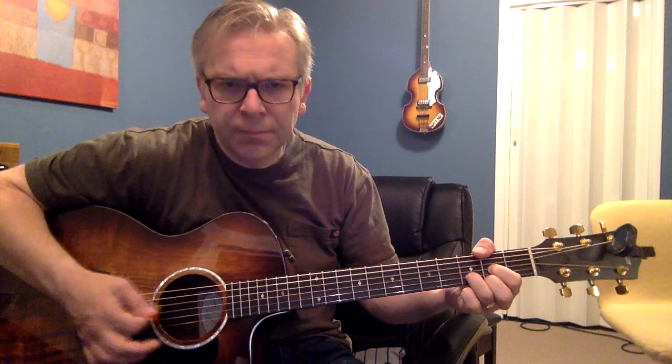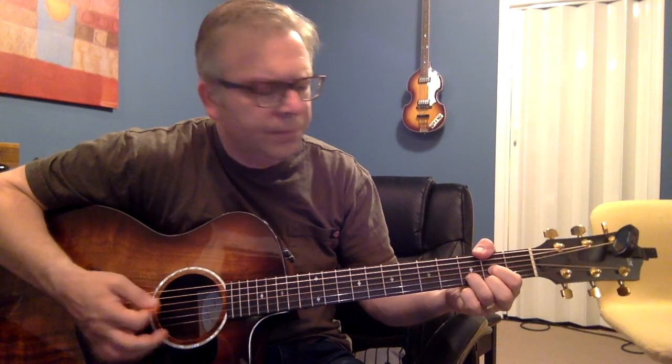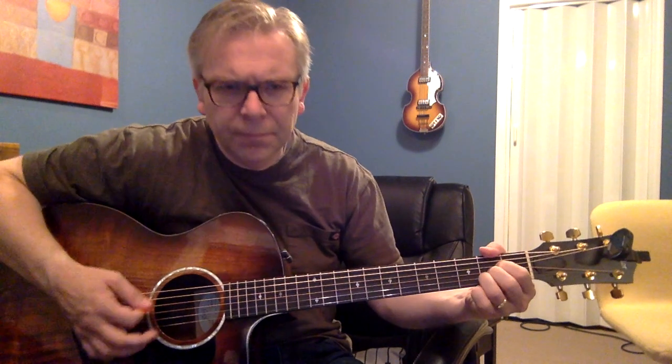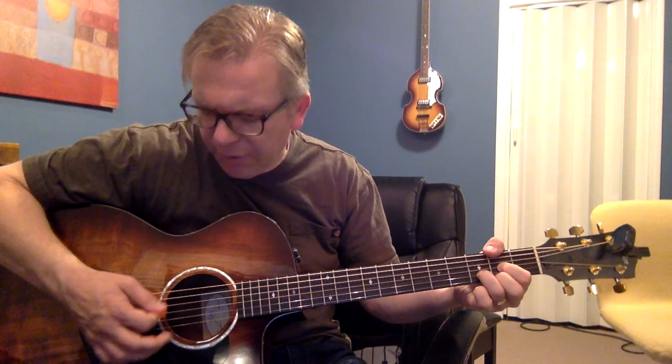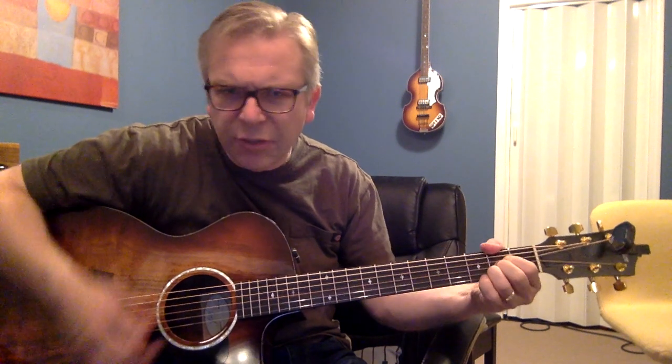You can play a full D chord here, just keep picking on the open strings — D then down to A.